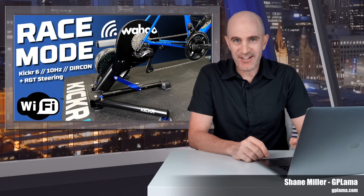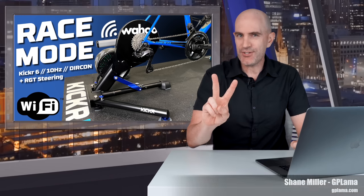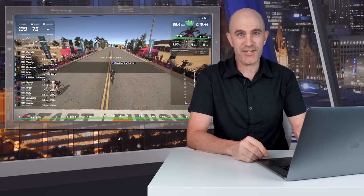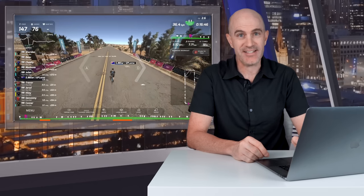Welcome to the GPLama YouTube channel. Today we see Wahoo release two new things to improve the realism of riding indoors. Firstly, RGT gets steering, and secondly, the Kickr 6 gets race mode — a high frequency power reporting mode when using Direct Connect — and it is super, super cool.